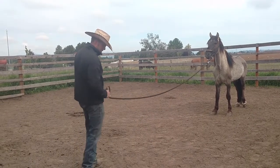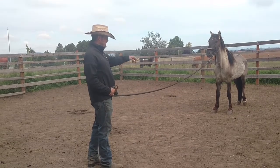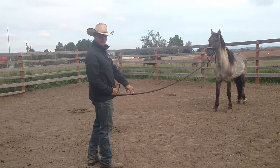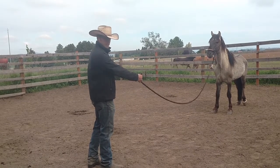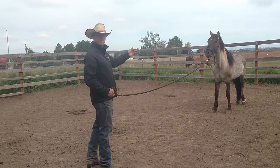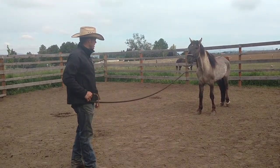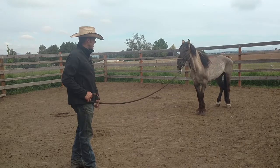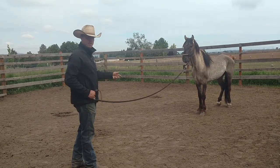So my hand is going to now be like set on my hip as I'm walking. And when he lets this rope get tight, I'm not going to release the pressure. And when he comes forward, he's going to release the pressure. Because once I set it like that — see how he just walked forward? He's already starting to figure out how to get away from that pressure.